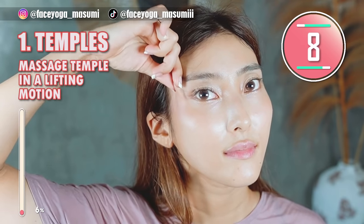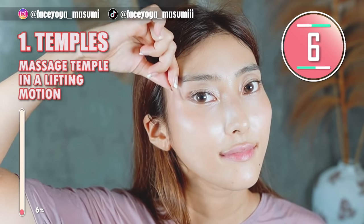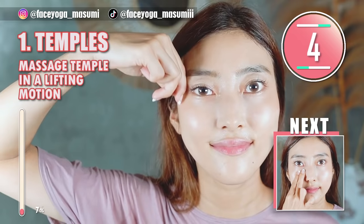In this video, we will try 6 kinds of exercises and massages, so let's go all the way till the end everyone.